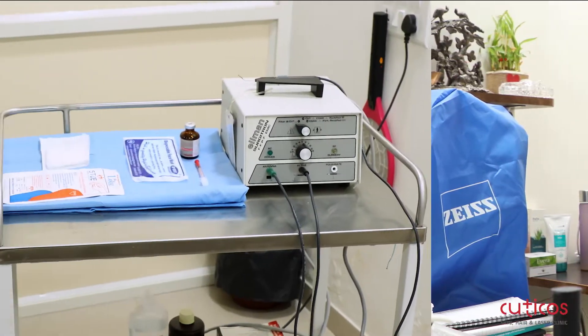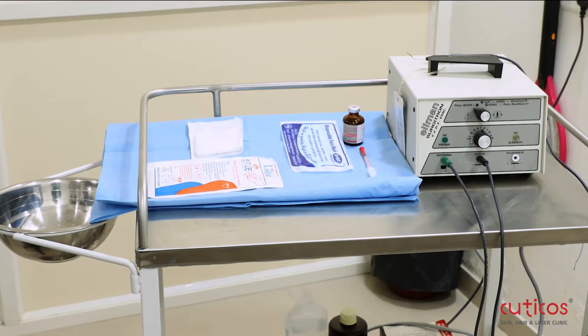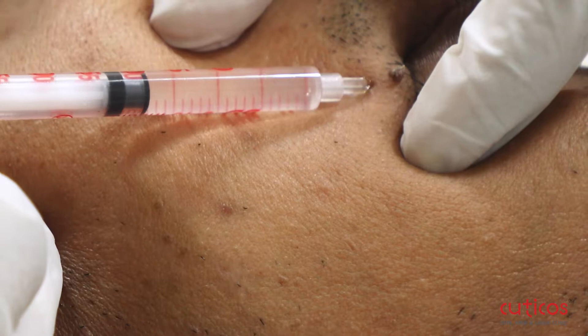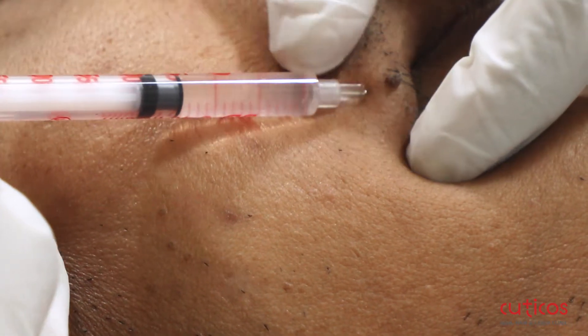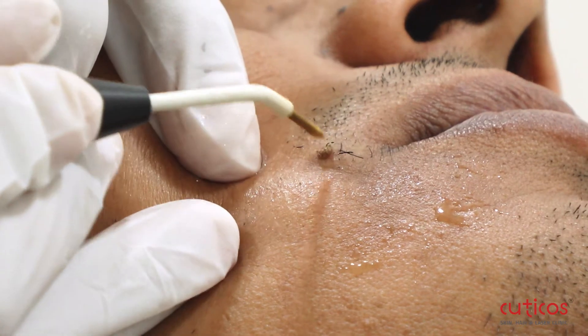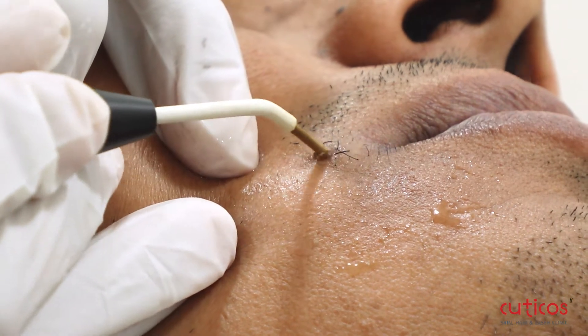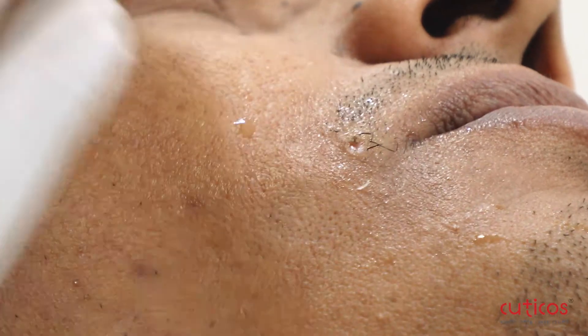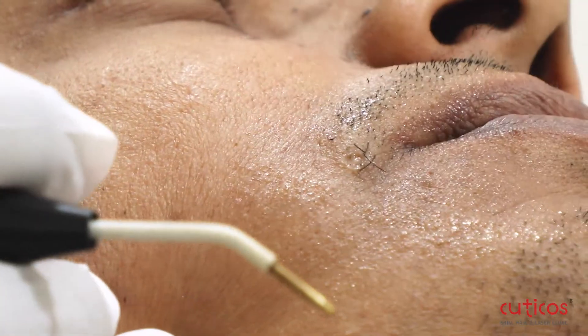How pain-free this procedure is, you can see in the next video. My name is Dr. Bansri B. Patel.